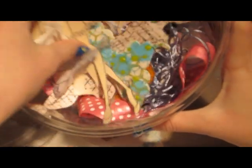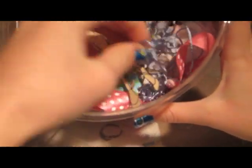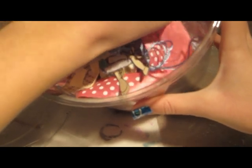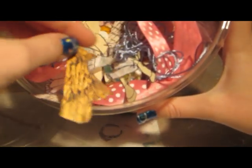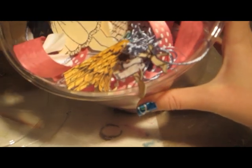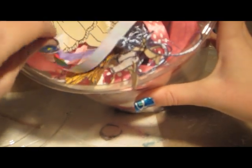Up next is my bin of scraps. I have this on my craft table because I always need inspiration for collages, so I put all my paper scraps, ribbon, fabric scraps — anything really — into this bin so I always have it to use later. This bin got a little full, so I'm thinking about making another one.